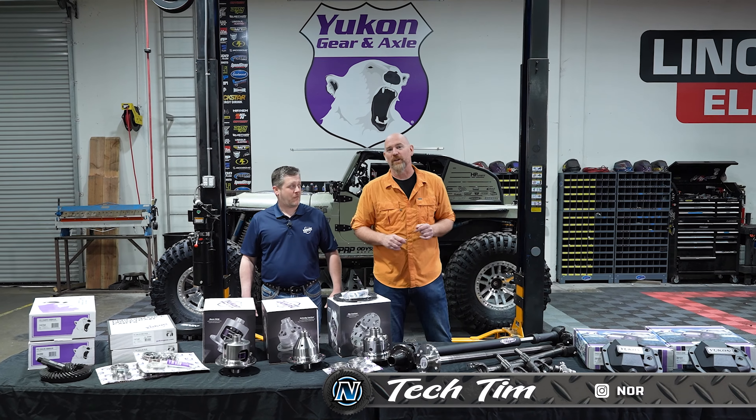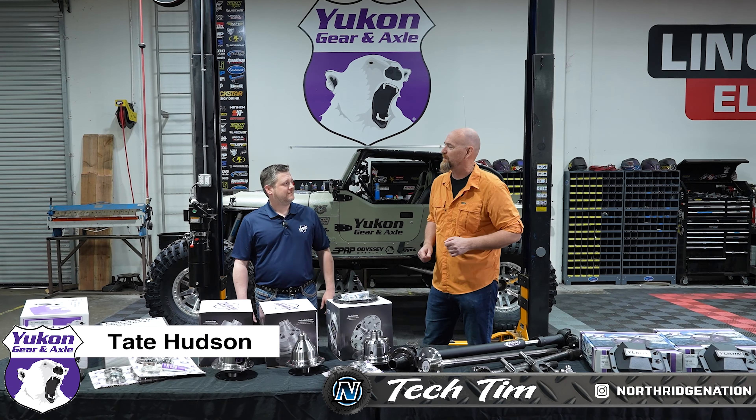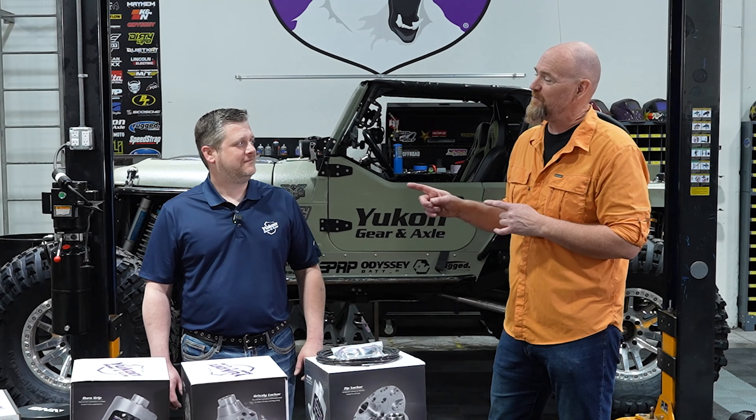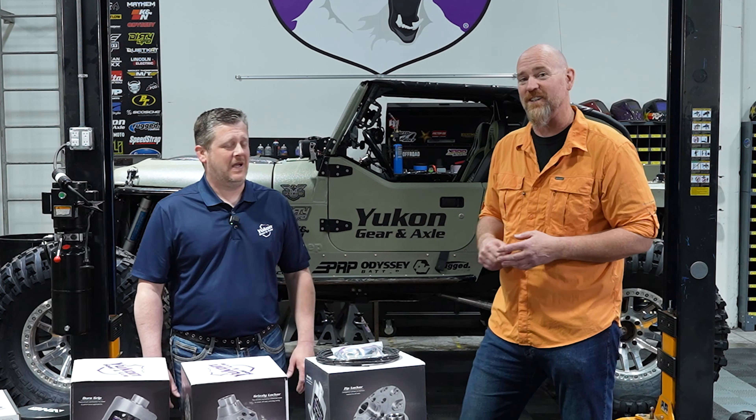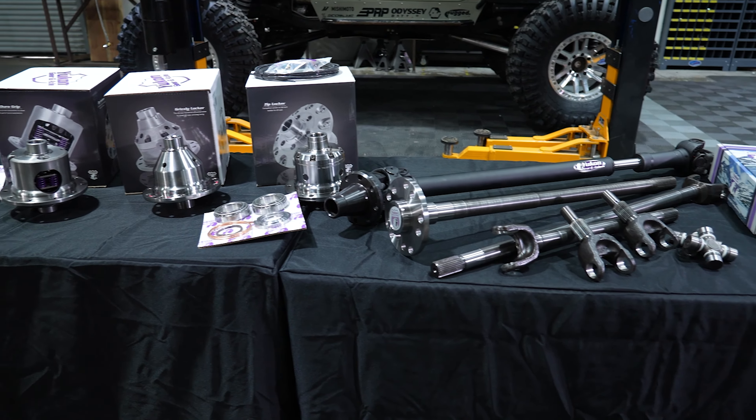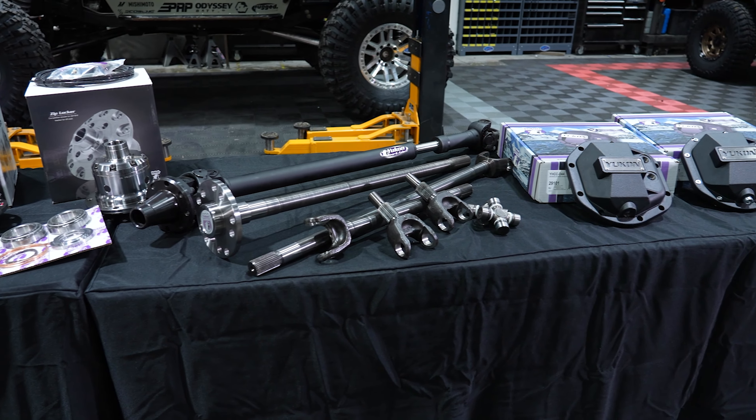Today I've got something real special — Tate Hudson from Yukon Gear and Axle. Tate, you've been with the company for a while. How many years? Almost 20 years now. So we've got an expert here on all these products, and we're going to give you a quick rundown on the various products that Yukon Gear and Axle makes.